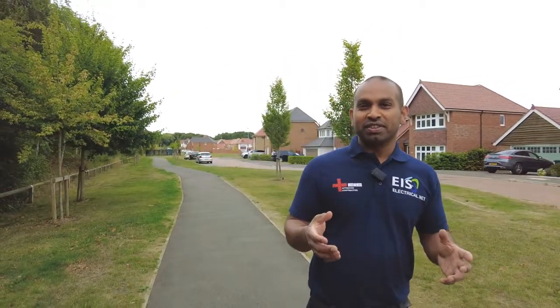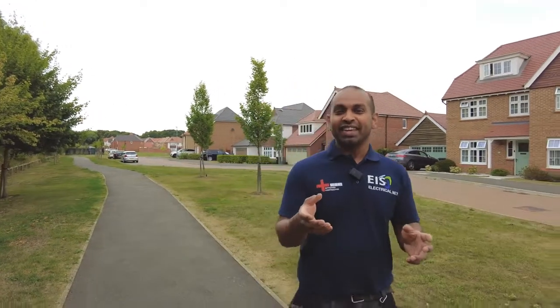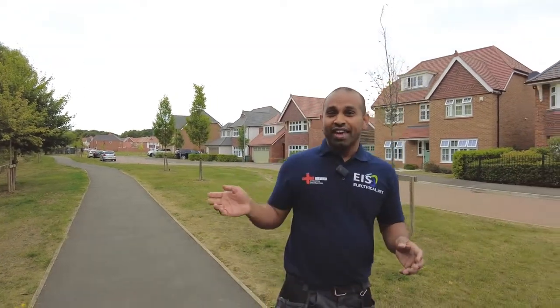A couple of weeks back I had a call from one of the customers who live just down the road — they were having a Potpoint EV car charger installed and they wanted the RCD device in the fuse box changed to a type A RCD. Potpoint is a nationwide EV charging company; they don't really do changes to fuse boxes. So I went in and helped that customer get the RCD replaced, and at the same time they had a problem with their house alarm, which I sorted out as well.